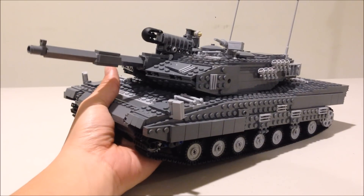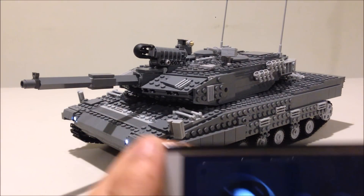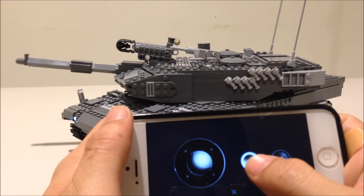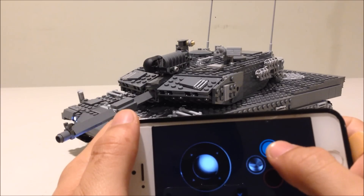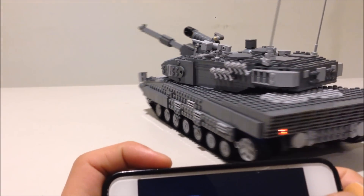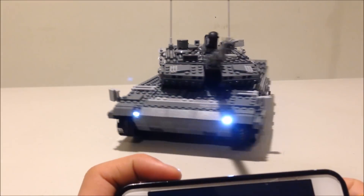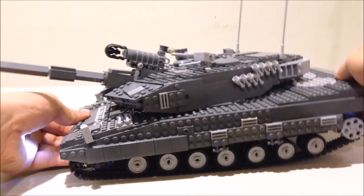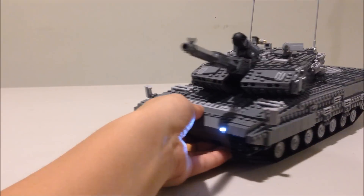Here is my latest version of the Leopard 2 main battle tank. This creation is fully functional using LEGO Power Function motors and is remote controlled using an S brick. It is built to about 1/24th scale and roughly has 1,320 pieces. This creation features headlights, taillights, independent suspension, and can also fire a LEGO Technic dart.